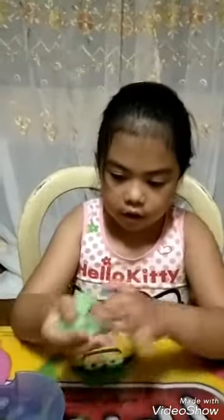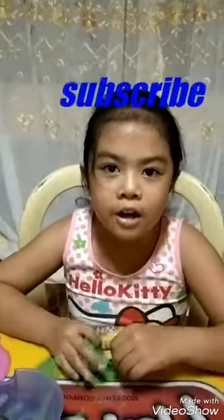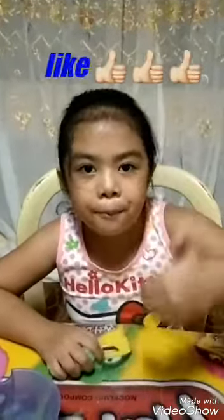Thank you for watching, guys. Don't forget to subscribe and hit the thumbs up. Bye!